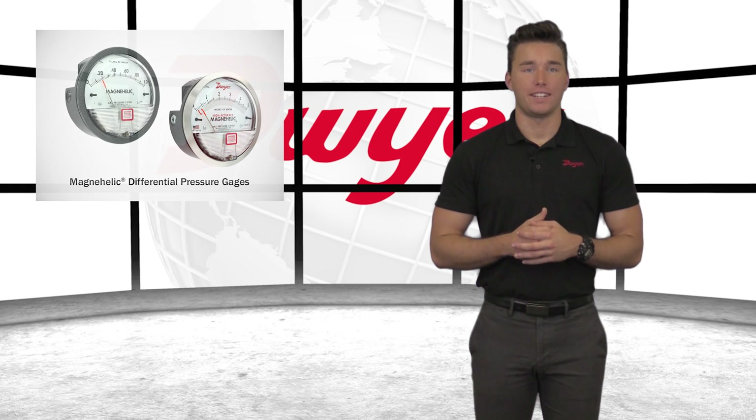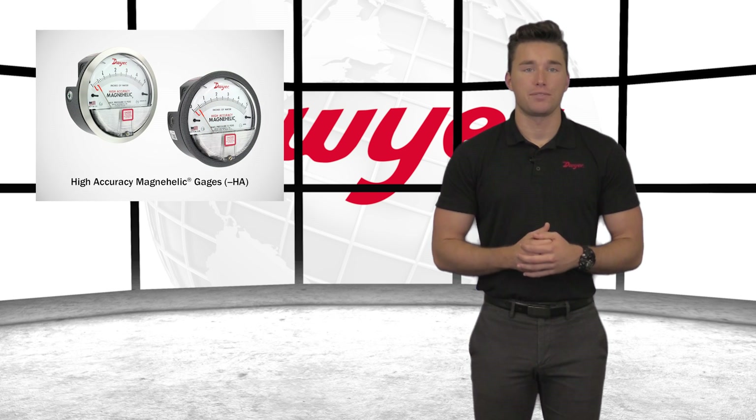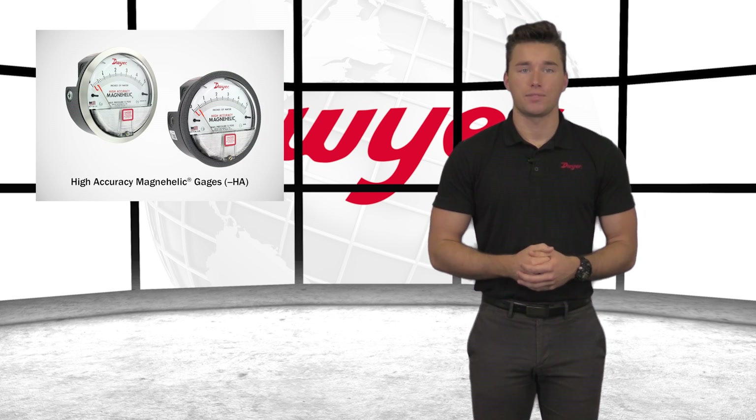Welcome to this video highlighting the available options for the MagneHelic Differential Pressure Gauge. For applications requiring tight specifications, Dwyer offers a high-accuracy option. The high-accuracy MagneHelic Gauge offers an accuracy of 1% for most ranges and comes standard with a mirrored scale overlay and a six-point calibration certificate.